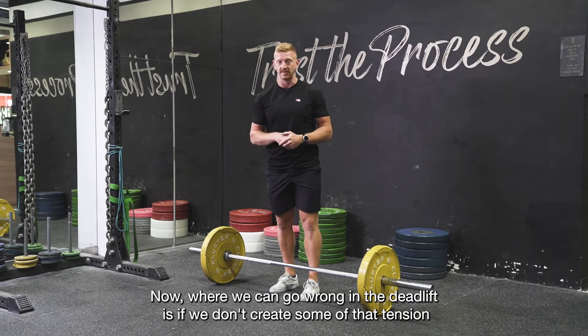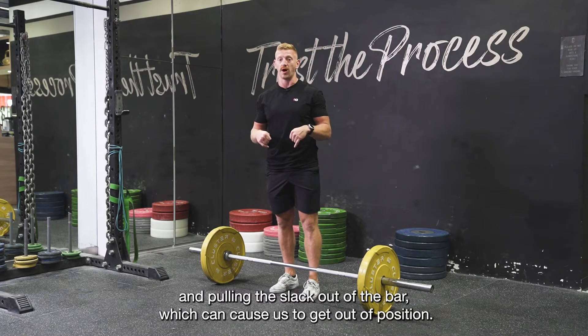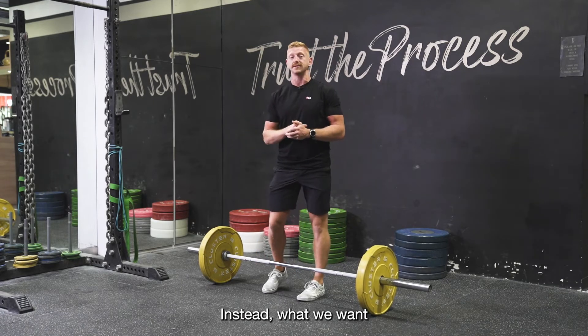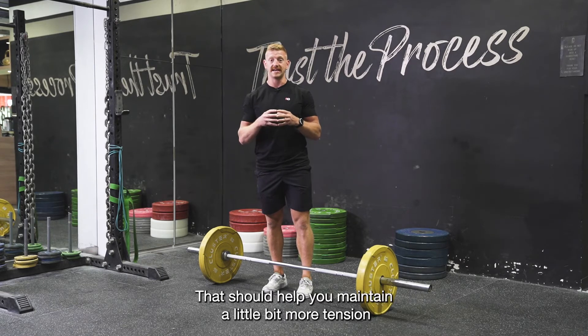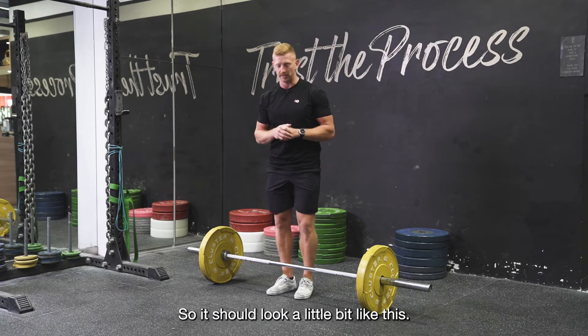Where we can go wrong in the deadlift is if we don't create that tension by pulling the slack out of the bar, which can cause us to get out of position. What we want is for you to hear that little click just before you start to pull the barbell off the floor — that should help you maintain a little bit more tension as you're lifting the heavy weight off the floor. So it should look a little bit like this.